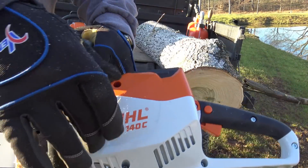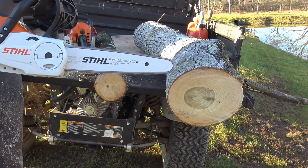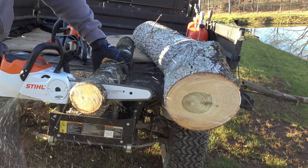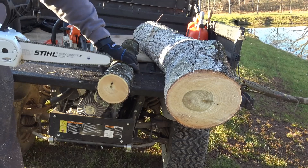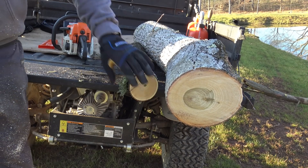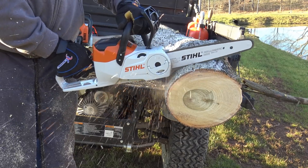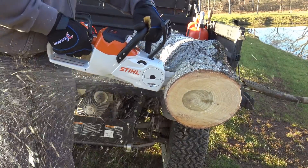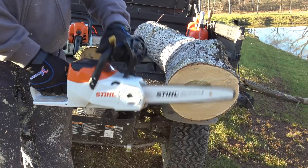Now this is the MSA 140C. Let's go with the little log first — this is so weird having a chainsaw that doesn't make any noise. It's not running but it's constantly dangerous, so here we go, little log first. Man, that's pretty good — I'm pretty excited about that. Let's do three cuts. Yeah, it did a great job on that little log for sure. Now let's go big and see how she does.